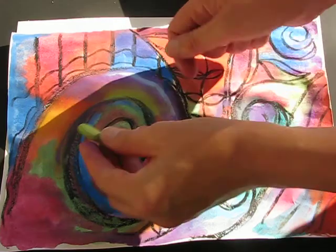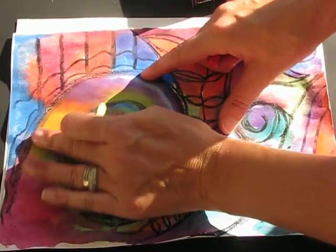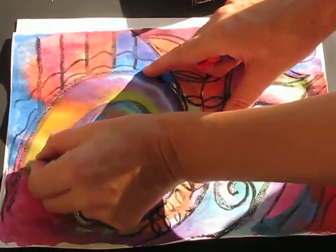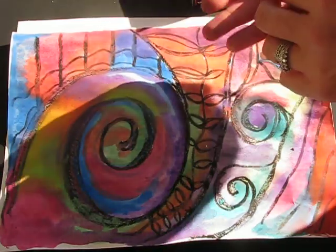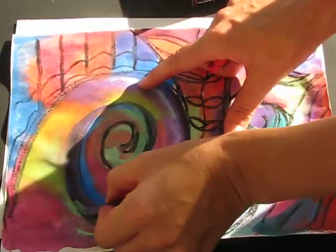This is where we get to use our pastels over our oil pastel and over our watercolours, and this is a mixed media project. If we had only used one material it would have been one medium, but because we're using two or more, it's mixed media.